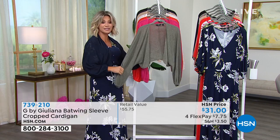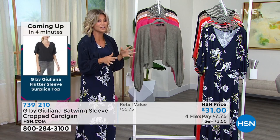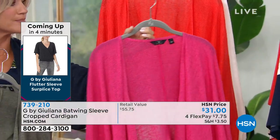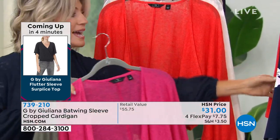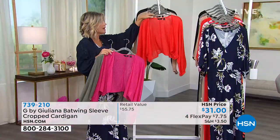Starting off here, this is the dusty olive — really pretty. That dusty olive looks great back with denim jeans and all of that. So there it is in the dusty olive. Right behind that, this is the bright raspberry. The raspberry will look fantastic with the palm — see that? That's really cute.